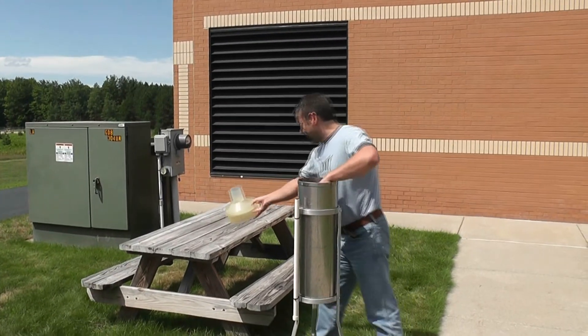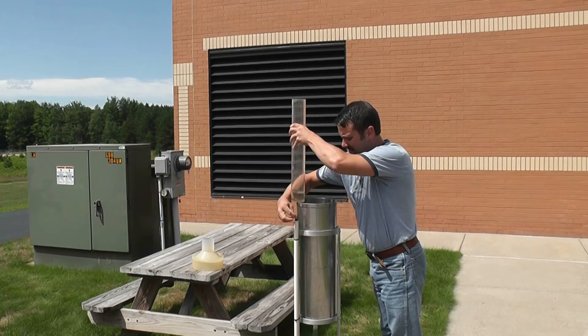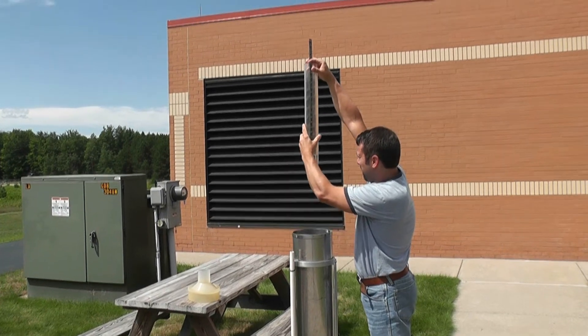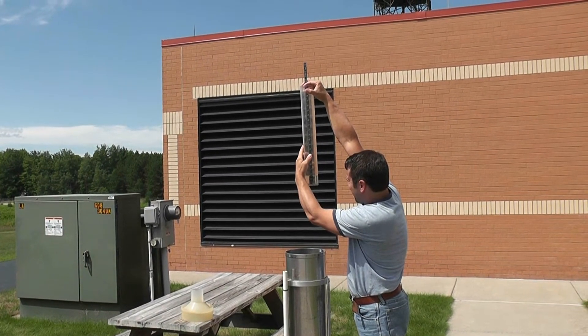This here is a rain gauge, and also the most common gauge used in the National Weather Service. This particular gauge is non-recording, requiring manual measurements of the amount of precipitation that has fallen. It's also called a standard rain gauge, or SRG.